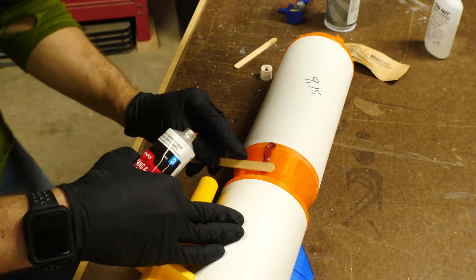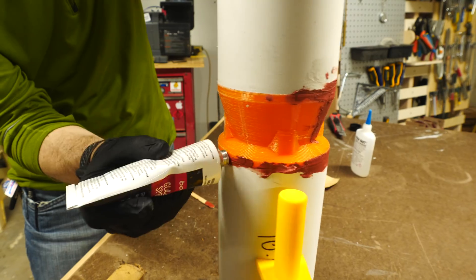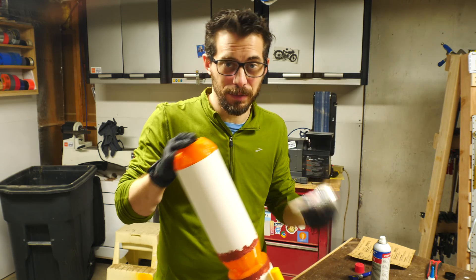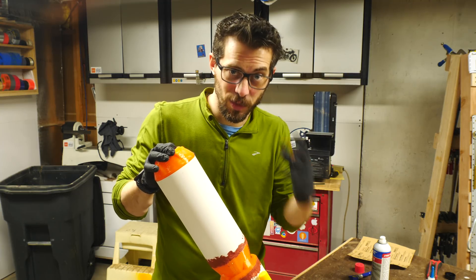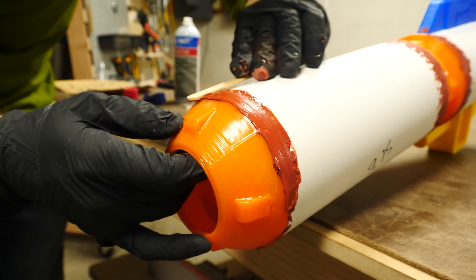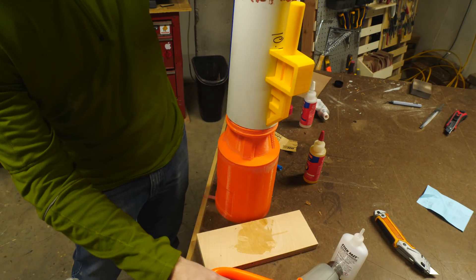Not every piece printed perfectly. There were some gaps that needed to be filled, and gaps in between the print and the PVC. To fill these in, I used some glazing spot putty — it's a Bondo product that dries pretty quickly and is super easy to sand. It's way more forgiving than using regular Bondo because you don't have to mix it, you have a shorter dry time, and it's just a lot easier to sand. There were even some connections that were a little tighter than they should have been — luckily, a heat gun applied to PVC will soften it up just enough to be able to fit pieces together.